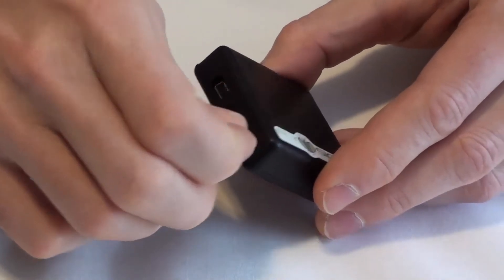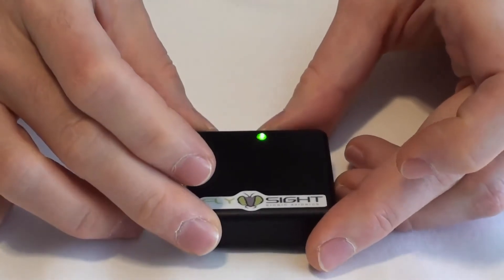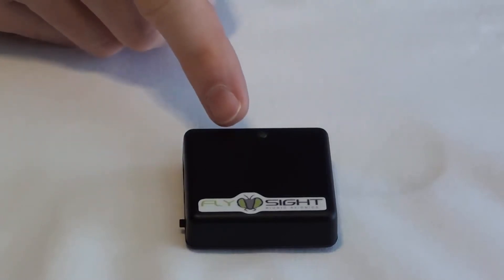To turn the unit on, just slide the power switch toward the center. When the FlySight first comes on, the green light will be solid. As soon as it gets a fix, the green light will start flashing.